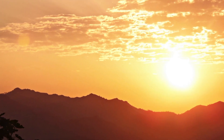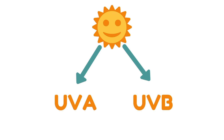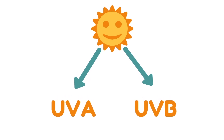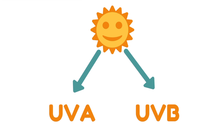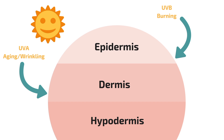The sunlight that reaches us is made up of two types of harmful rays. So long wave ultraviolet A which is UVA, and short wave ultraviolet B which is UVB. UVA rays penetrate deep into the dermis, the skin's thickest layer, while UVB rays will usually burn the superficial layers of your skin.